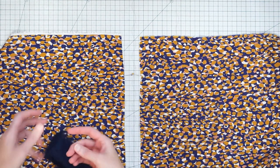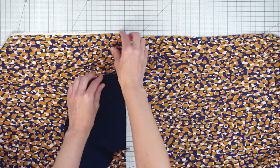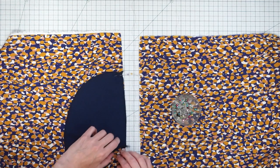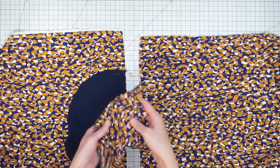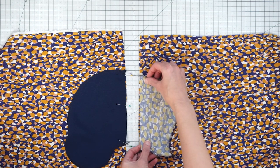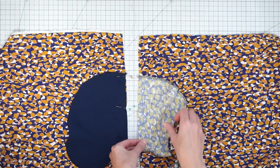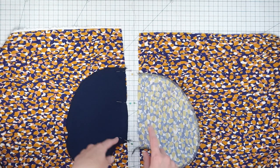For the front I'll place a pocket piece right sides together — this is the right side of my skirt — and just pin it in place. Then I'm putting the back pocket piece on the back, again lining it up with the top of the pocket four inches from the top of the skirt. I'll pin the other pockets to the other sides of the skirt and then head over to the sewing machine.